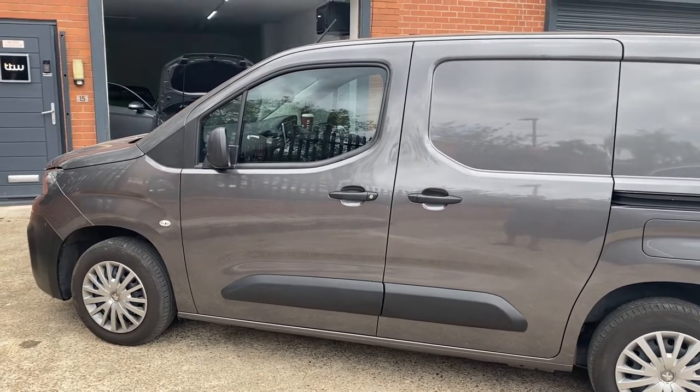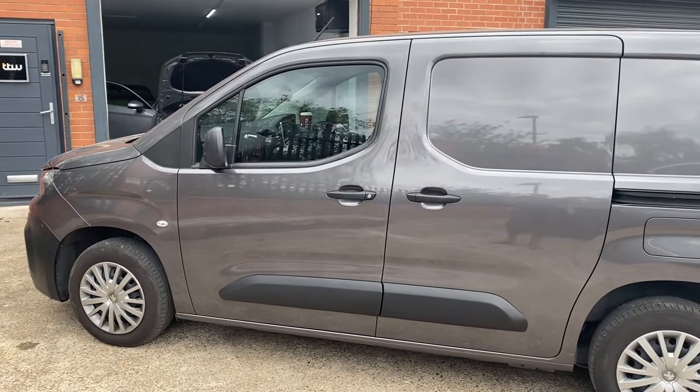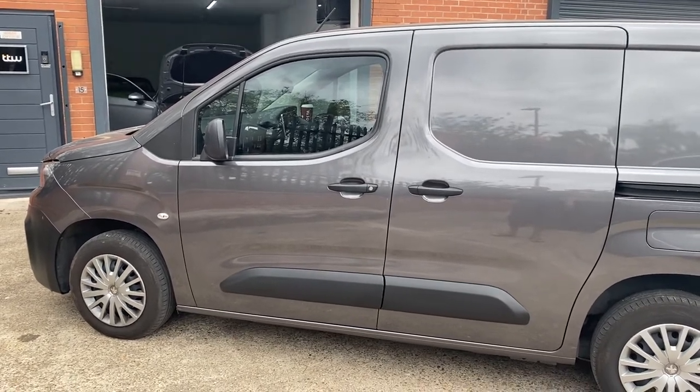So if you've got any other van security upgrades, then this is the next sure upgrade that we'd recommend you to have.